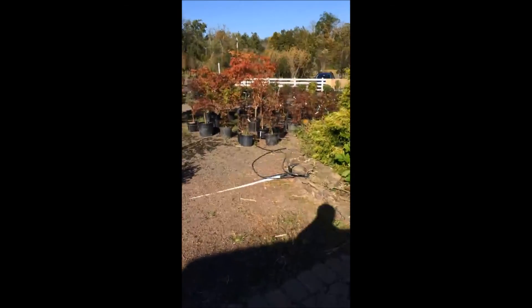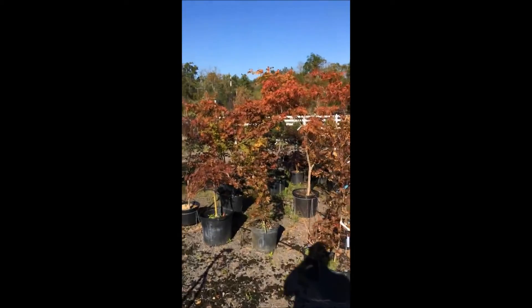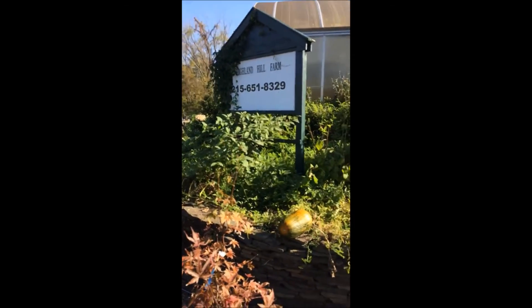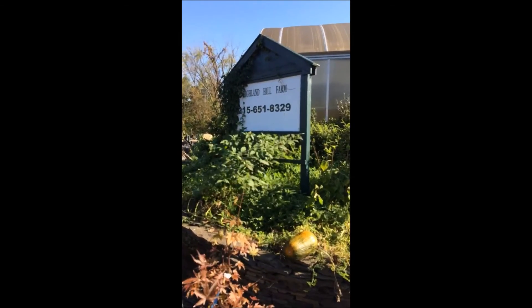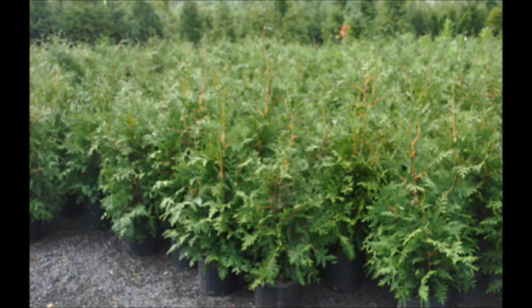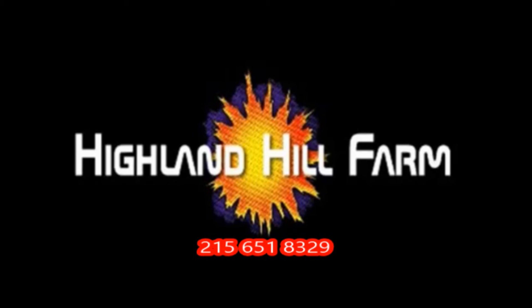If you have any questions about how to grow plants for your habitat, don't hesitate to call me at Highland Hill Farm. This is Bill and my phone number is 215-651-8329. Have a good hunting season — we'll see you. This video was produced at Highland Hill Farm. We grow and sell screening and buffering trees in Bucks County, Pennsylvania. These are our green giant arborvitas. Call us for your screening tree needs at 215-651-8329.